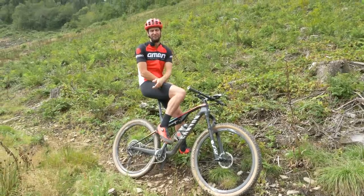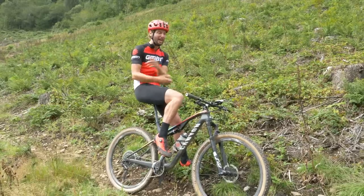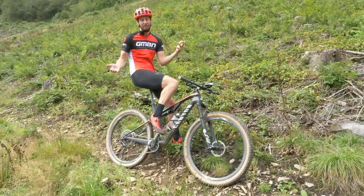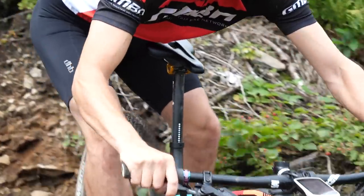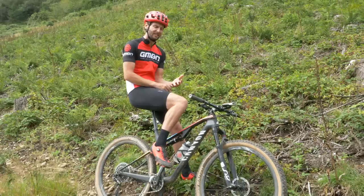I'm here today for this most deadly of descents on my trusty Canyon XC bike, and it's got everything you'd expect of an XC bike. It's got skinny tires, weight-saving bits and bobs wherever possible, and a riding position designed to help me go fast on the ups and the flats, but not necessarily the downs.